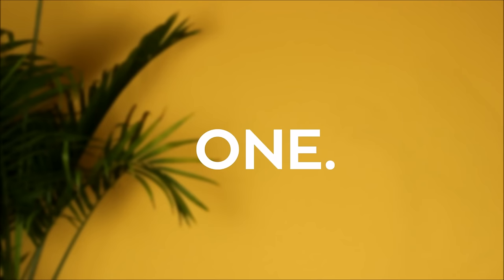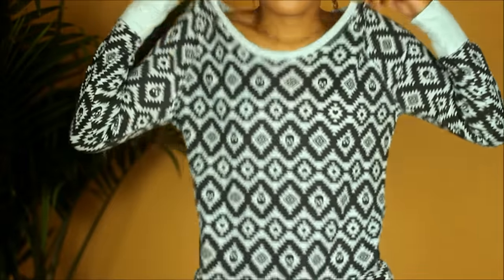Hey y'all, it's Akilah! Today I'm going to be sharing with you guys these really simple DIY head wrap styles — my go-to styles, just with things I already have around. For this first look I'm using this really old t-shirt.